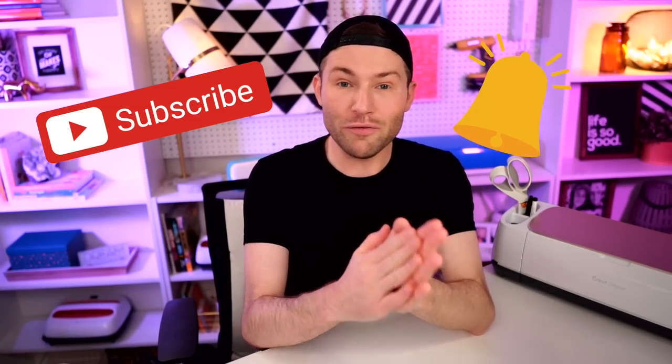Hey, I'm Michael, and this is Mr. Crafty Pants, your Cricut and crafting channel where I post Cricut tips, tricks, and tutorials every single week. So if you are new around here and you're also trying to learn how to use or even master your Cricut cutting machine, you are in the right spot. So consider stamping that subscribe button and then ringing that bell for all the notifications so that you never have to miss a single Cricut minute.